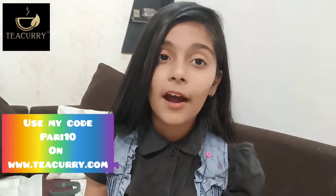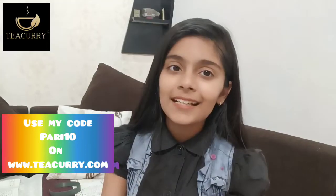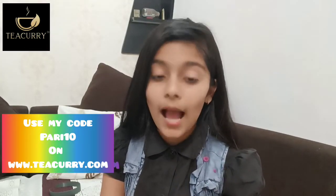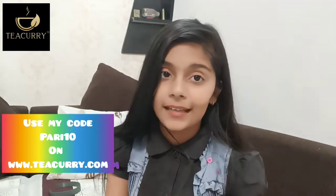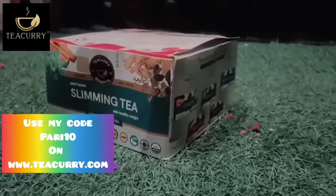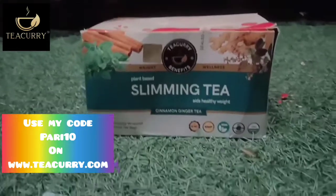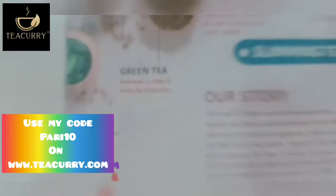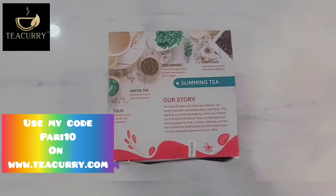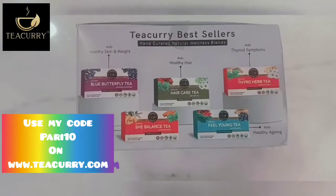I need not to care now because I have a solution, which is this amazing slimming tea. Tea Curry is a premium blend made using nature and modern science to integrate health into daily lives. Tea Curry Slimming Tea is the perfect blend of herbs and greens for weight loss purposes and for cleaning the body of toxins. It is a delicious blend of traditional herbs mixed with green tea and is a way to lose excess weight in a small span of time.